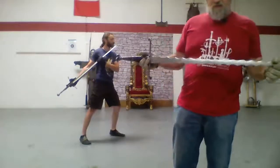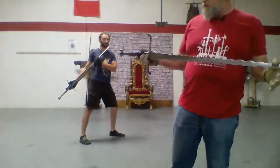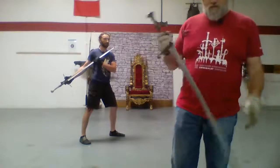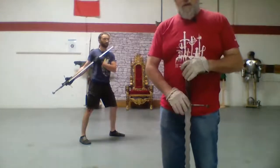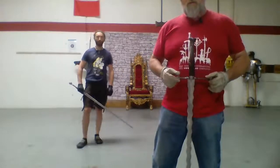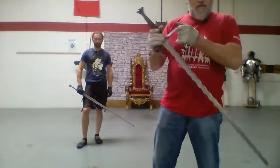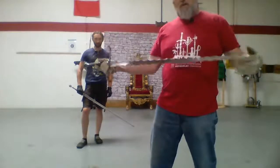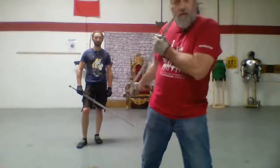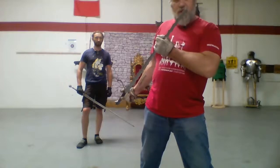Now, this is an exceptionally short blade for this — only 90 centimeters total. The blade, the way I understand it in the manuscript, should be closer to an extra 10 centimeters. The blade itself should be an extra 10 centimeters longer than this one. And if I'm holding it here, that's going to make a lot more sense with the point out.